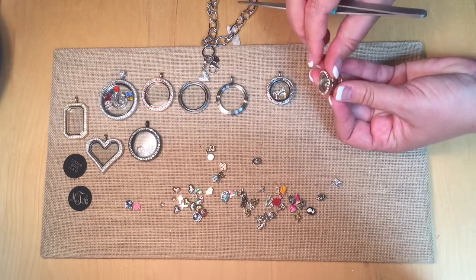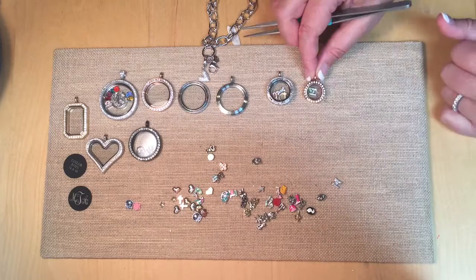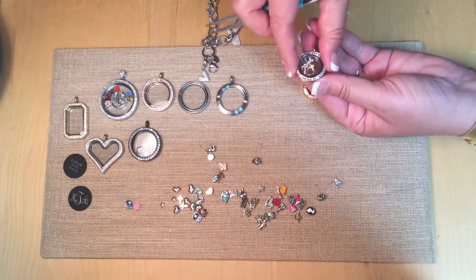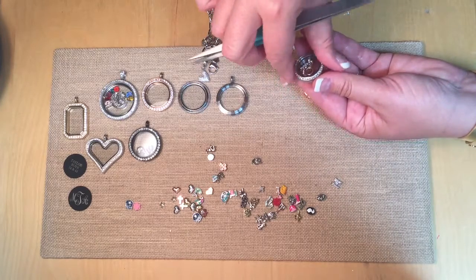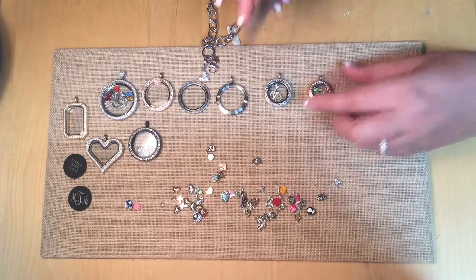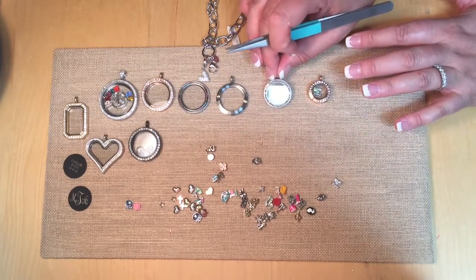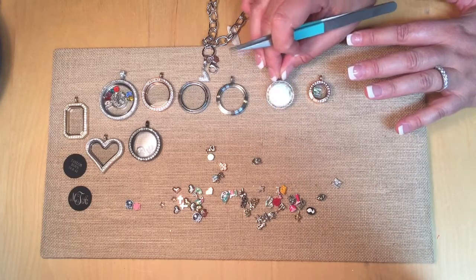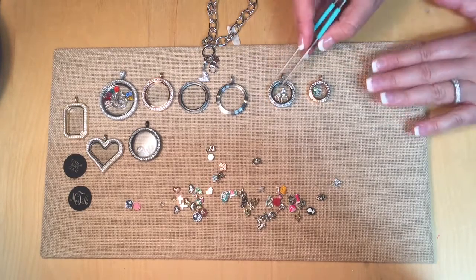The mini opens this way — you put your charms inside and it has a very strong magnet that will keep it closed. The mediums now have a twist-off: insert your charms and twist them on. These, like our large, are awesome because now you can switch out your locket face to any color, and you don't have to buy an entire locket set anymore. You can just purchase a different color face if you like.